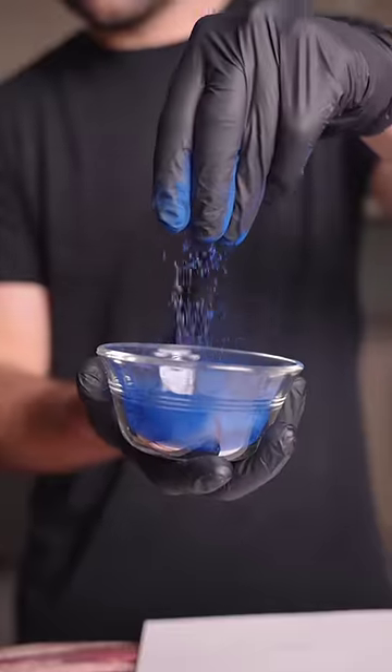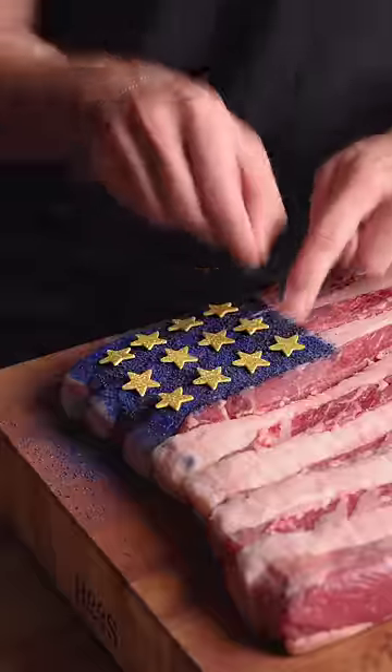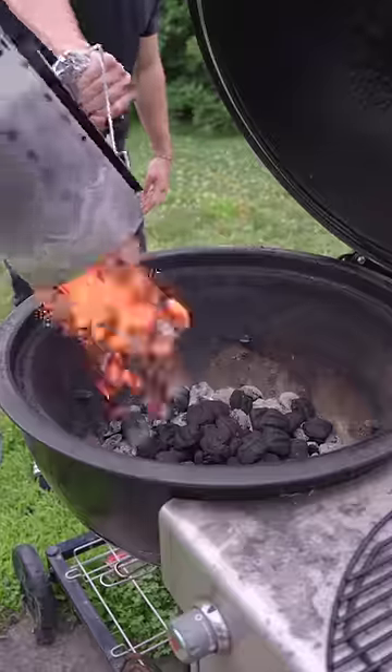Blue colored seasoning and a game-time decision to get patriotic. Season the rest and we're smoking over applewood low and slow.